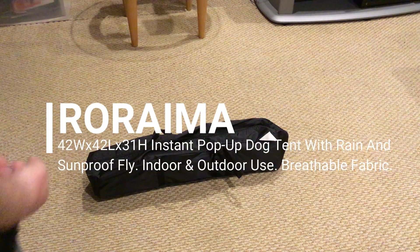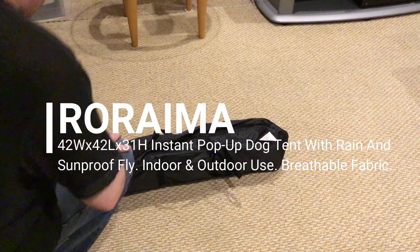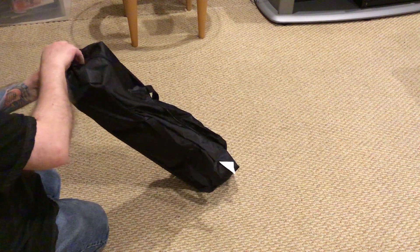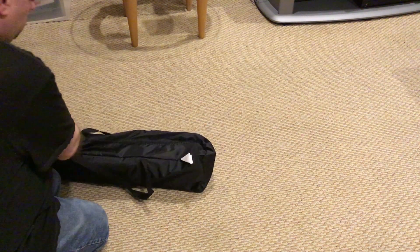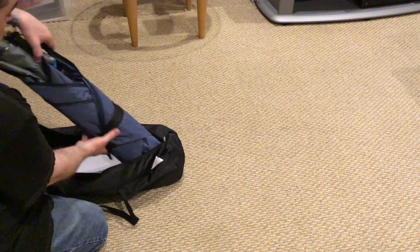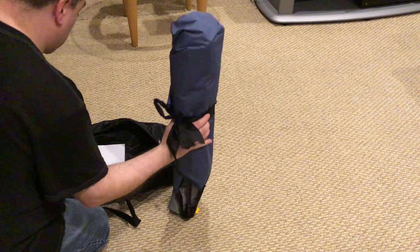Today I'm reviewing the Ro-Rama Instant Dog Tent. It's got a breathable mesh fabric and a rain and sunproof fly. It's good for indoor or outdoor use. It's very large — 42 by 42 inches and 31 inches high. You can get it in khaki or blue color.